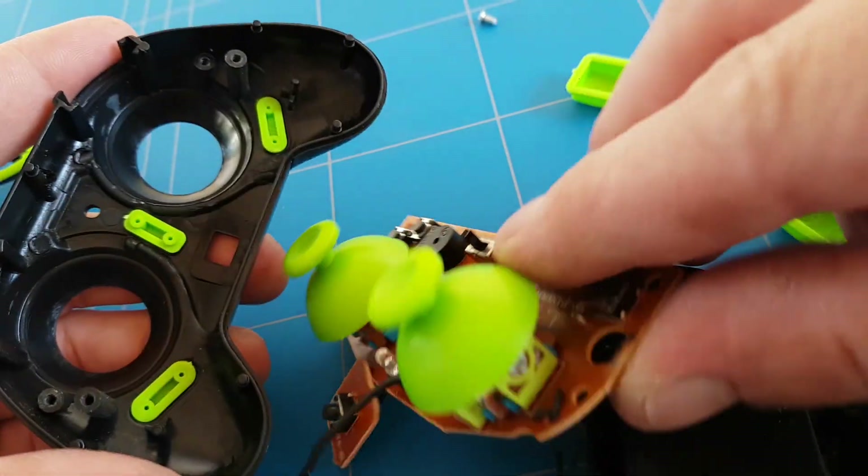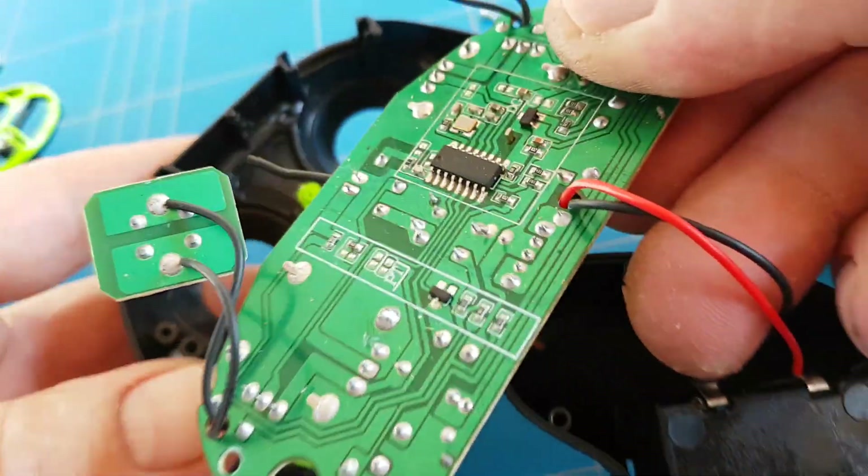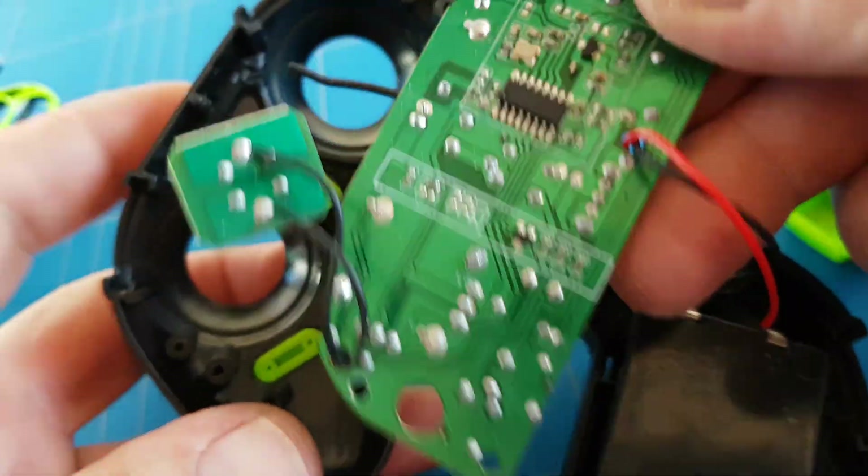Now I put the circuit back in its case, then first letting the antenna poke outside.